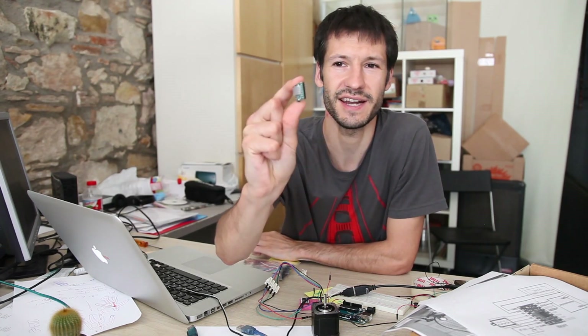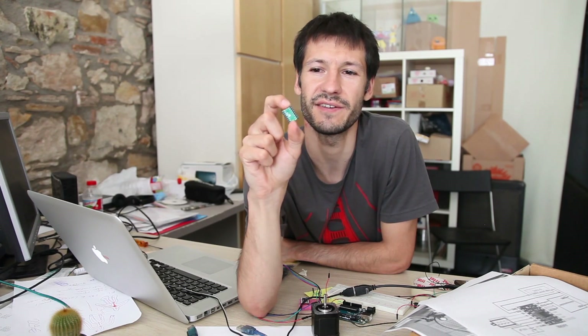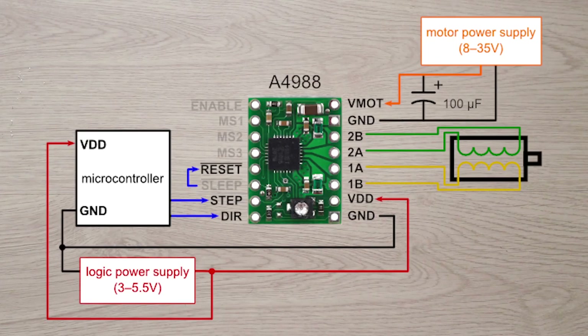I'm receiving a lot of questions about DragonFrame, Arduino, stepper motors and drivers. So today we'll take a look at this driver, the A4988. This is a Pololu driver and it's really cheap, it's like 5 euros. I will explain the cheapest configuration to activate and program a stepper motor using DragonFrame, and it is by using this driver.